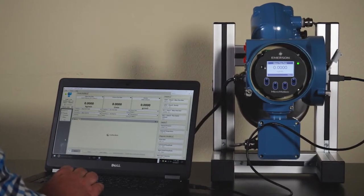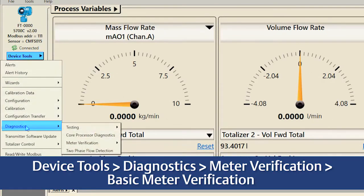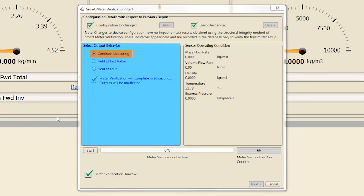After connecting to the transmitter with ProLink, complete a verification by selecting Device Tools, Diagnostics, Meter Verification, Basic Meter Verification. The Configuration Details section highlights any changes to the transmitter's configuration or sensor's zero since the last time a verification was run. Select Details for more information about any changes. Select the transmitter output state desired while SMV is running for 90 seconds. Since SMV can run without interrupting your process, most users select Continue Measuring to maintain measurement performance throughout the 90-second verification process.